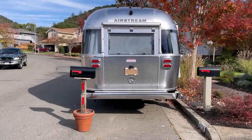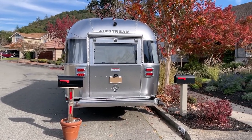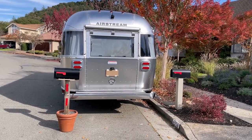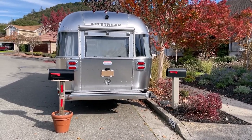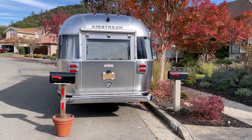I guess the first time the post woman came here — a mail carrier — she saw it and she just laughed her head off and put the mail in it and she likes it. So I'm going to show you a video here of her delivering to it.